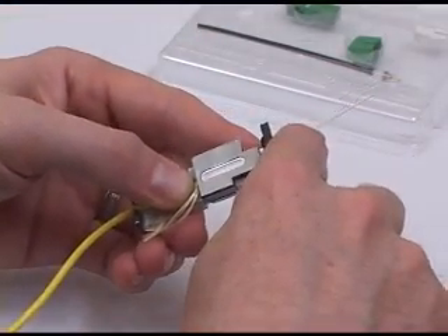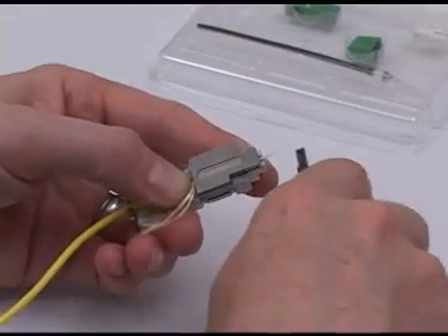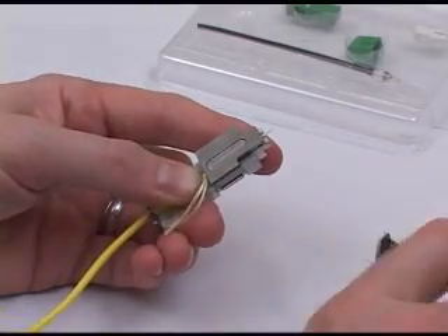Now using the 3-hole stripper, remove first the 900 micron coating, then remove the 250 micron coating, exposing the bare fiber.